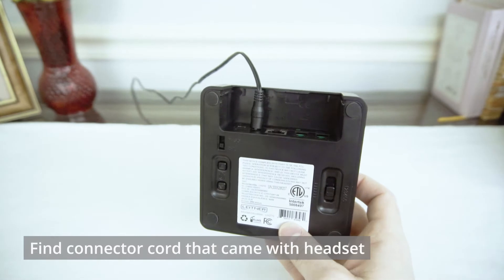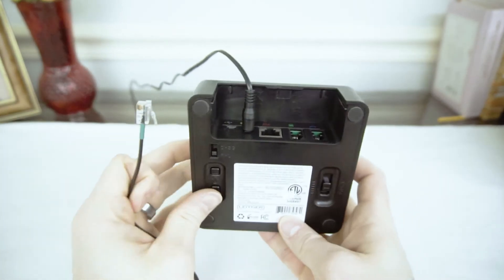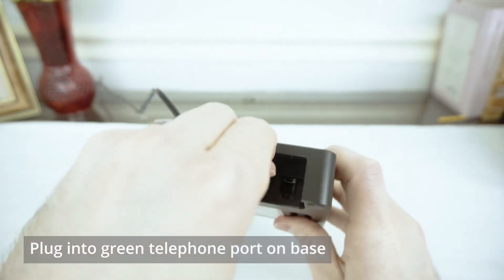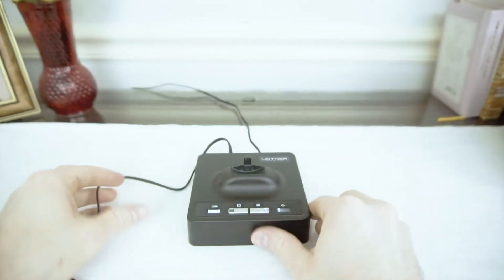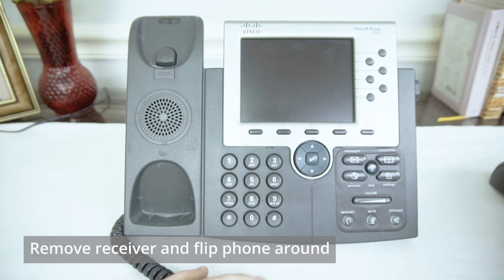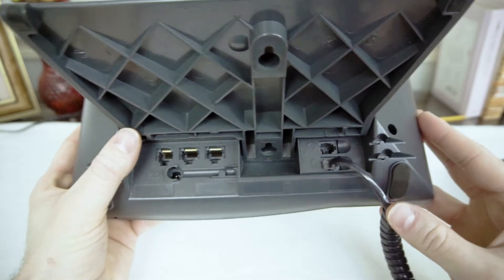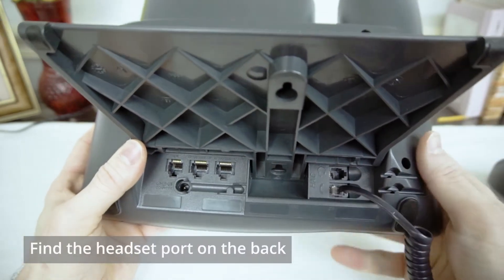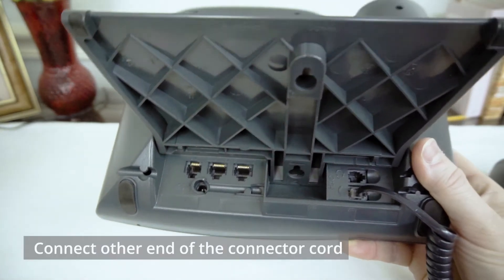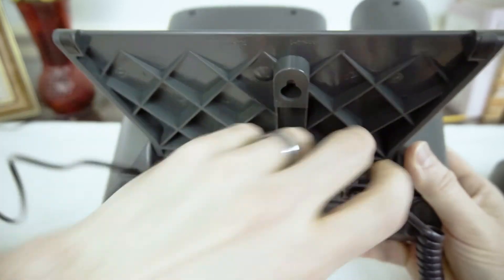Then we can grab the connector cord that came with your Leitner — it should have a bit of green tape on it — and we're going to plug one end of that into the green phone port in the back of the Leitner base. Now we'll take the other end to your phone. Remove the receiver to make this easier on yourself and flip the phone over to the bottom or the back of the phone. Here we're looking for a port labeled with a headset icon — that's where we're going to plug in the other end of our Leitner connector cord. Voila!